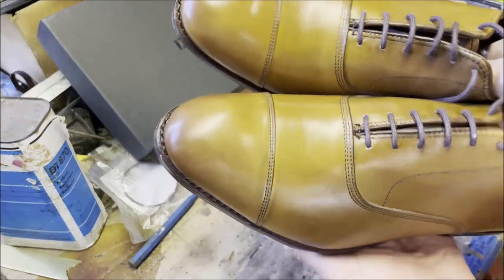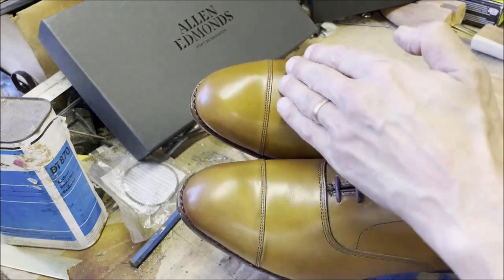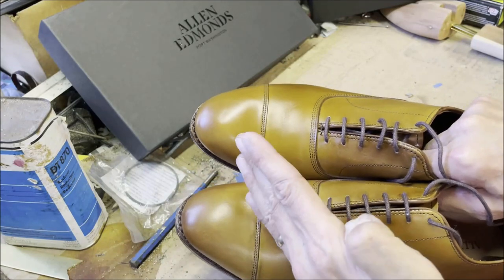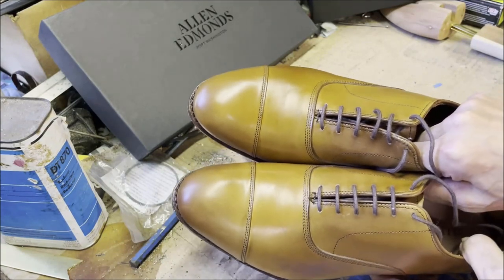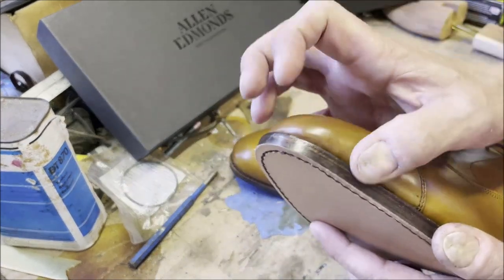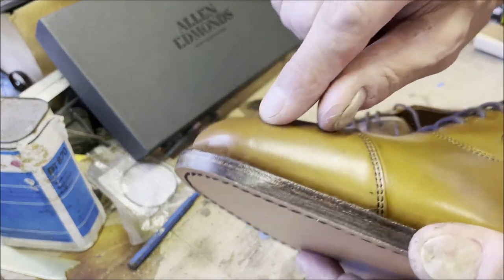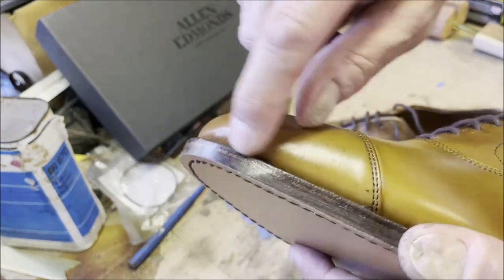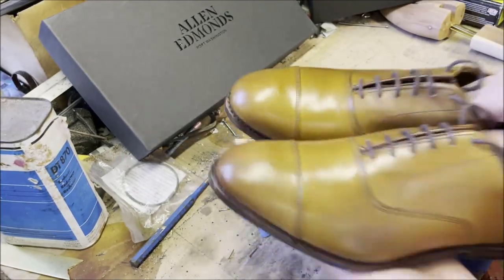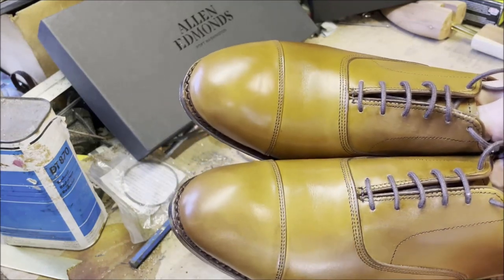I'm looking at whether the cap toes are even and level — they look really good to me. They look well-lasted. Sometimes you'll see a hint of wrinkling, which is totally 100% fine at this price point. You're usually going to get Allen Edmonds for between $250 and $400.